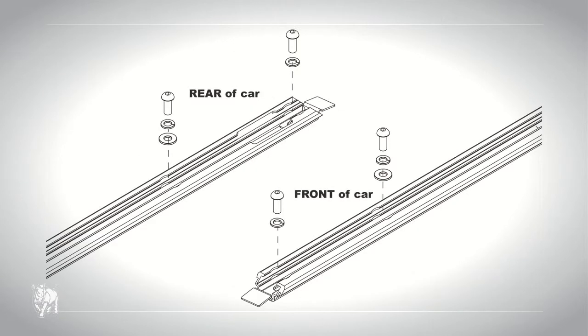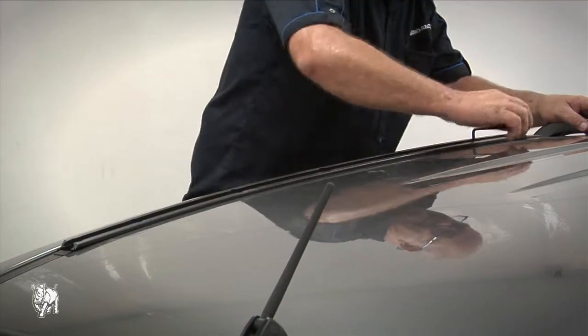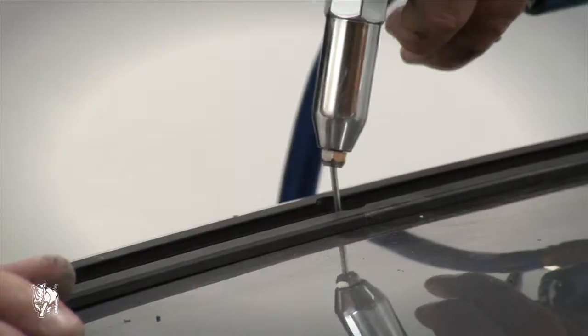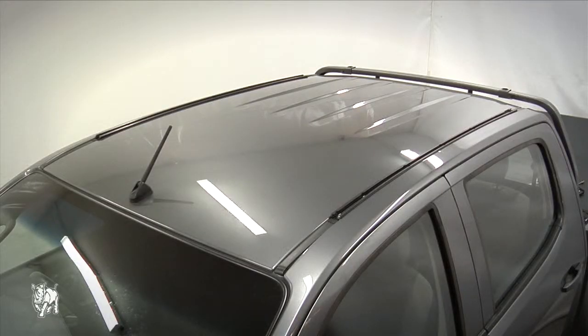Insert the M8 screws in each end of the track and tighten the tracks down. The M8 flat washers are not used at the ends where the end caps are. Line up and place all three rivets in their respective holes, then rivet the track into place following the numerical riveting order.